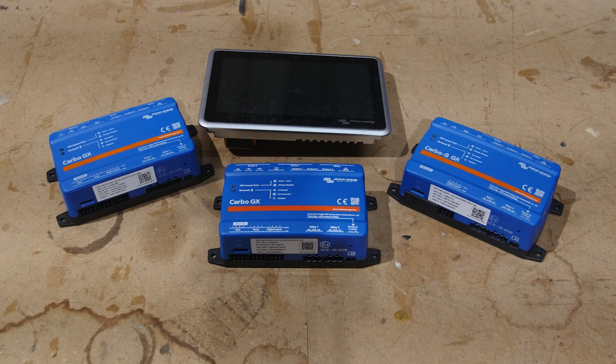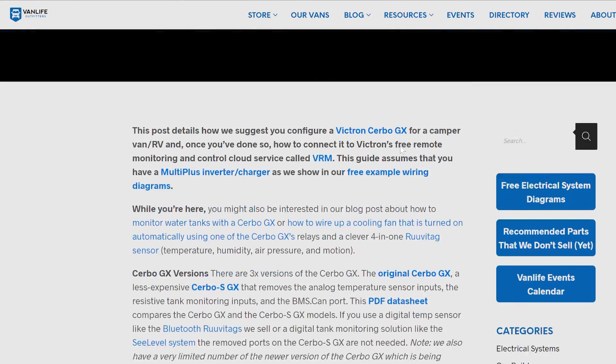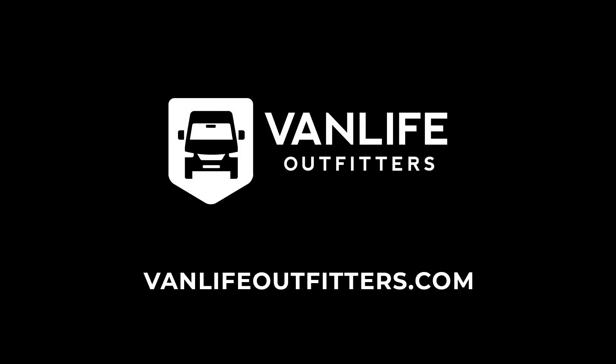That is the current GX family from Victron Energy. We encourage you to check out our detailed blog post about how to configure these and set them up with VRM, which we highly recommend. If you have any questions, feel free to reach out to us at vanlifeoutfitters.com.